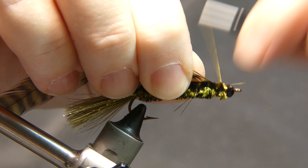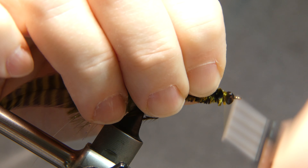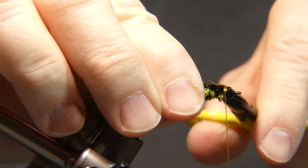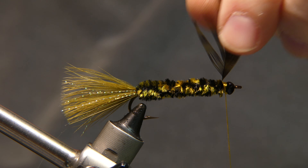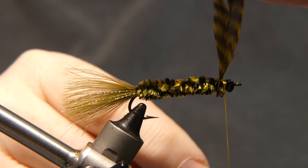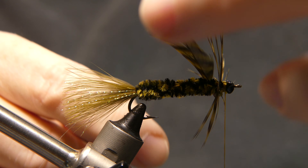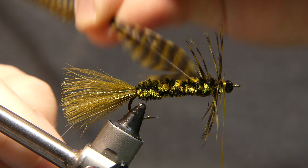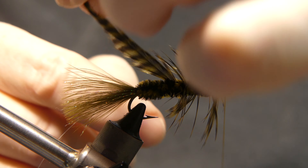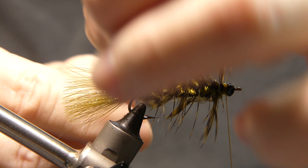Tie it in, cut away the stem — you don't need that anymore. Now you're going to wrap it, keeping everything flowing backwards. One, two — stroke them out with your finger a little bit. Start wrapping backwards, try to do even spaces, making sure all the feathers are flowing backwards, all the way back to the rear.